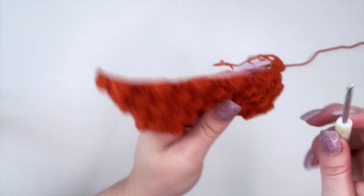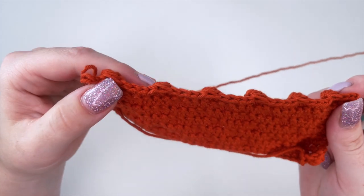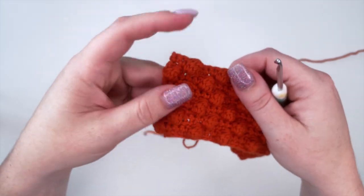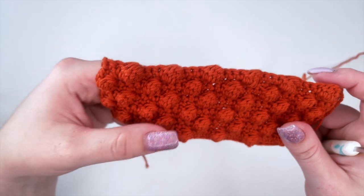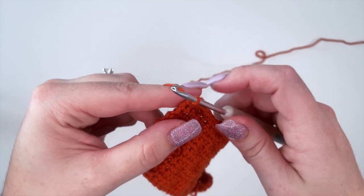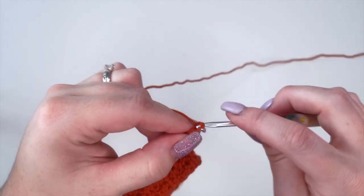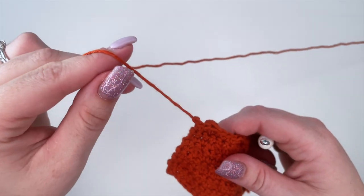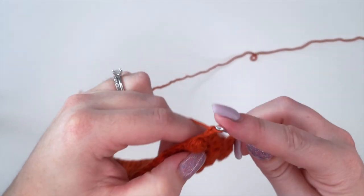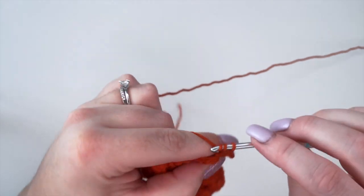Now I would chain one and then go back and do one single crochet in each stitch along. When working into your bobbles, if you're starting with a bobble at the very beginning of the row, you're going to chain three prior to creating your bobble. So at the end of your row, instead of chaining one, if you're going to be creating bobbles you do three chains, turn your work, and start your bobbles that way. But I like to have my row of single crochets in between, so I'll chain one and go back and do single crochet in each stitch all the way to the other end.